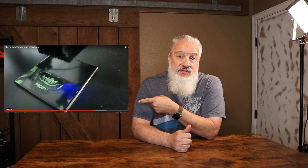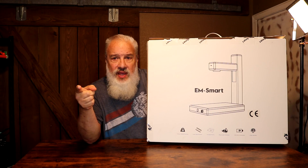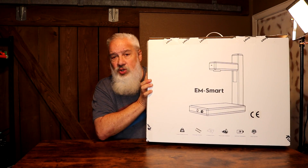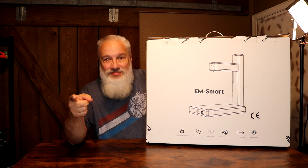Since I published this video on YouTube, 'How to Make Money with a Desktop Laser,' I have received over 370,000 views and helped many people get started on their laser marking business journey. I often get asked, what's the next step in building my laser business? Well, the answer to that question may be in this 10-kilogram, or 22-pound, box right here on 3D Print Farm.